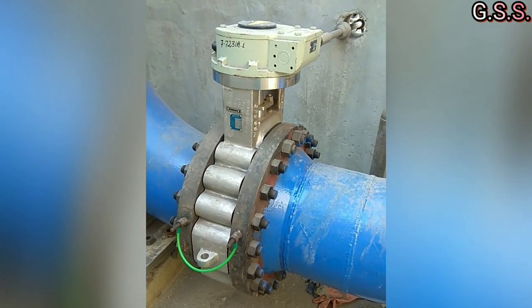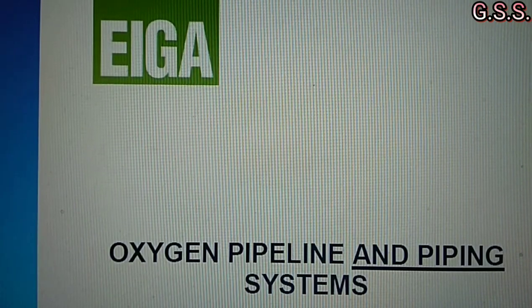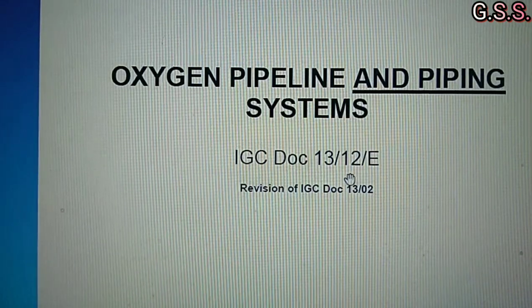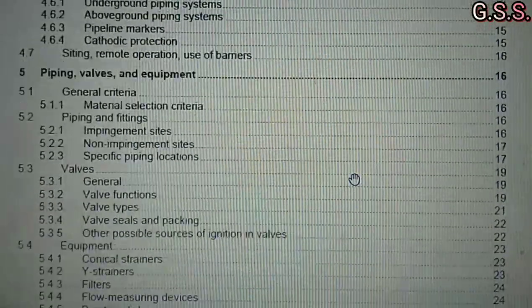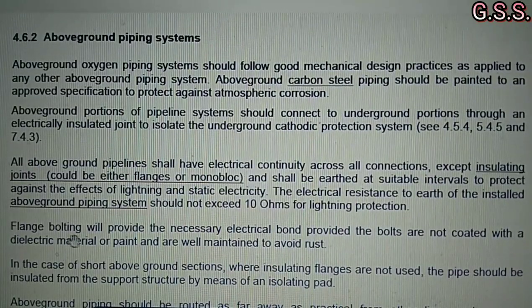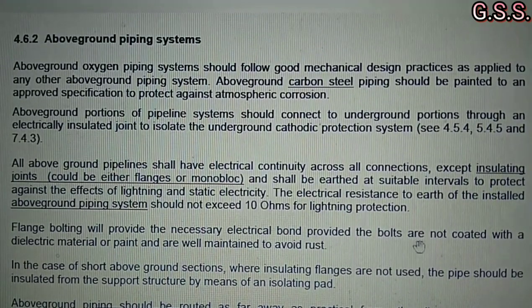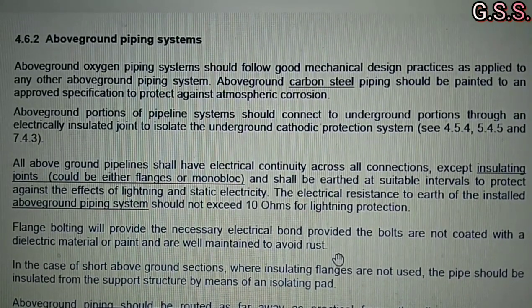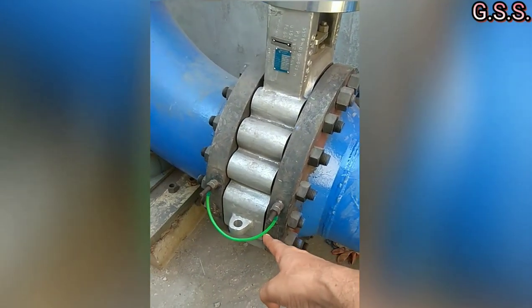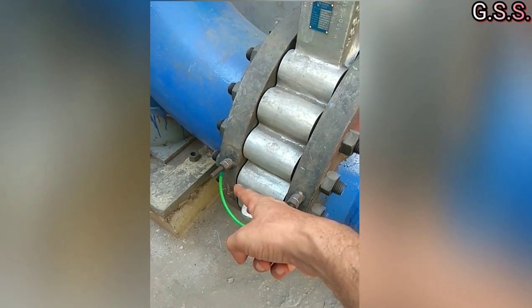Let us check what AIGA — the European Industrial Gases Association — says. As per AIGA 1312, flange bolting will provide the necessary electrical bond, provided the bolts are not coated with a dielectric material or paint and are well maintained to avoid rust. So we need not provide this type of electrical jump over across the valve.